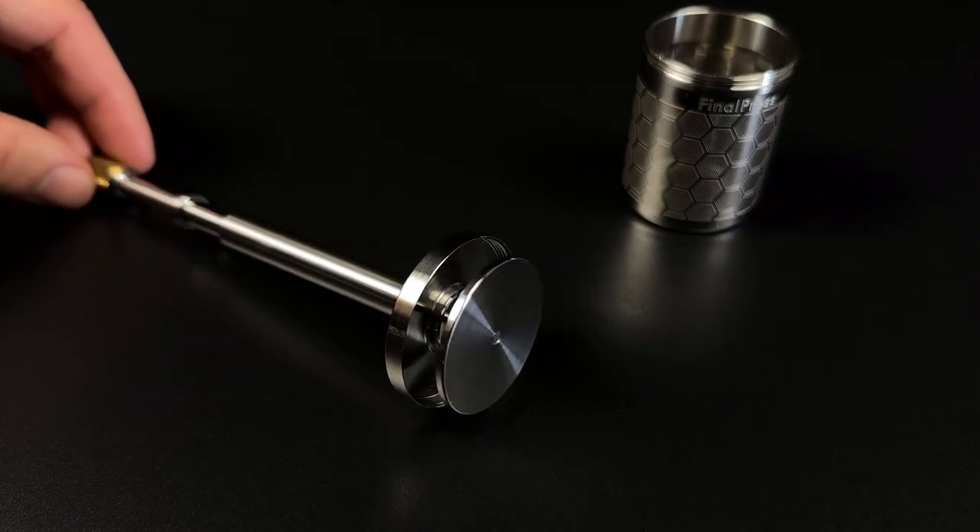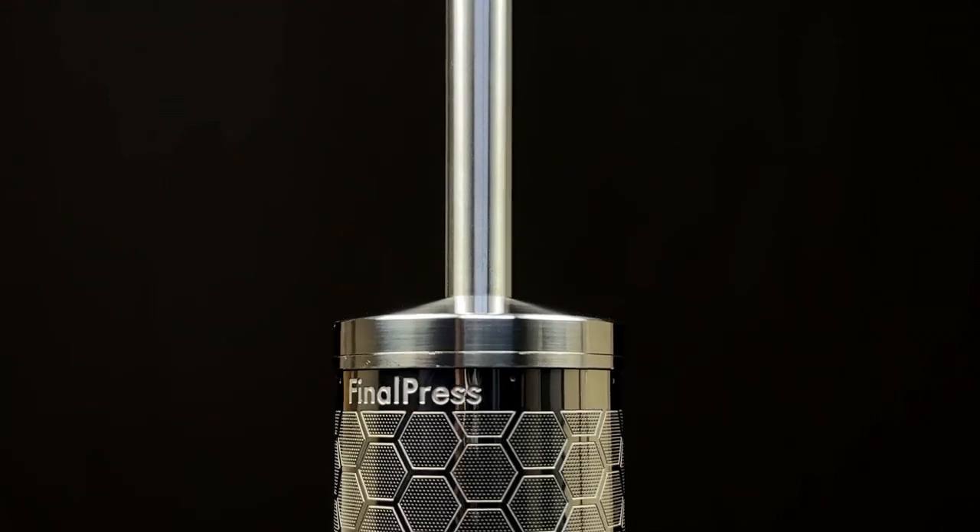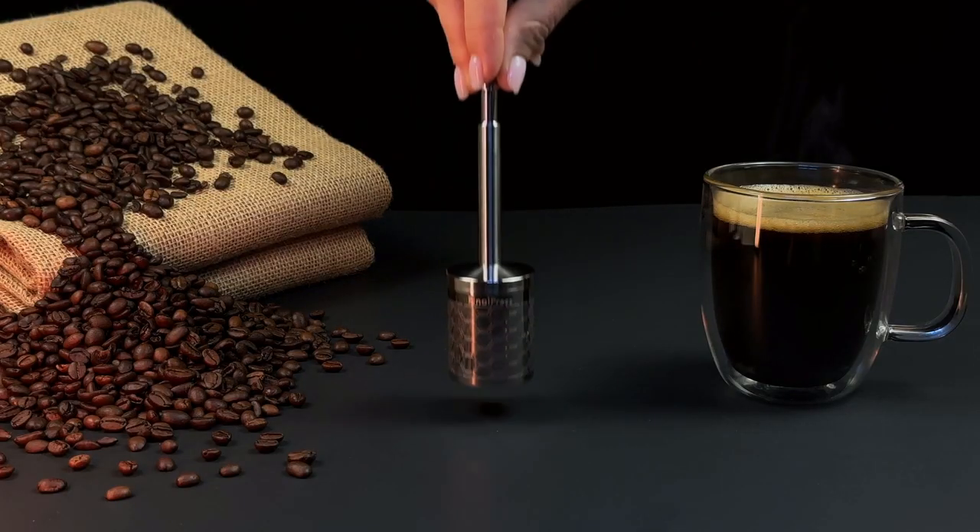Our patent-pending spring plunger mechanism lets you control the density of your coffee and unlocks hidden flavors.